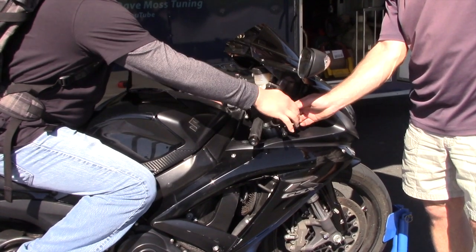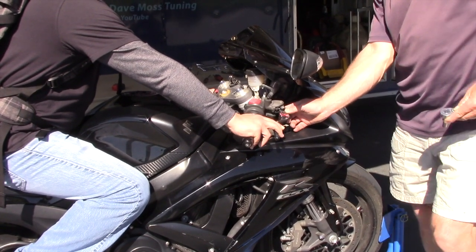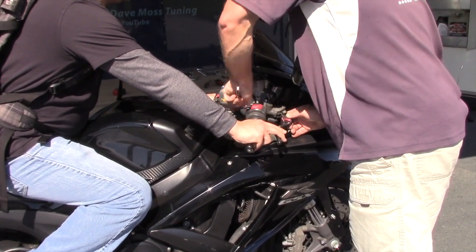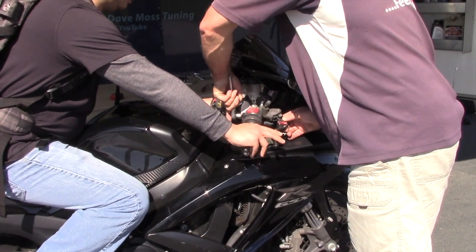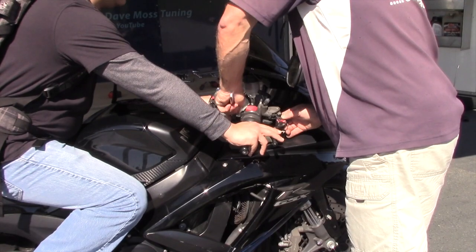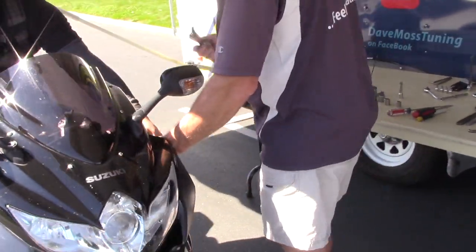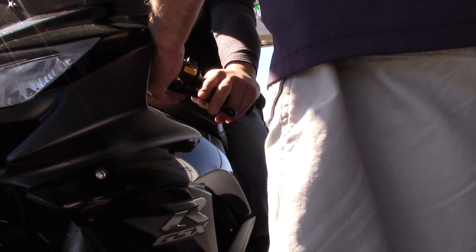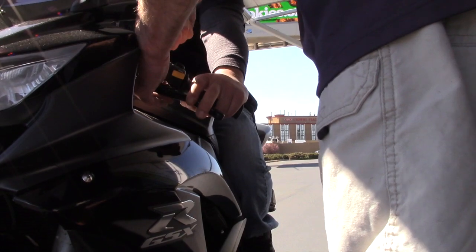So let's put it in the middle, and then down. This position feels better. So that's the first thing — actually getting the angle on the perch to the bar correct.